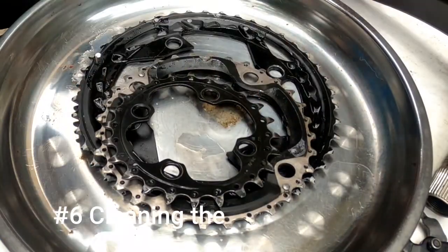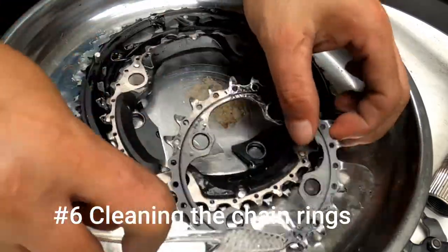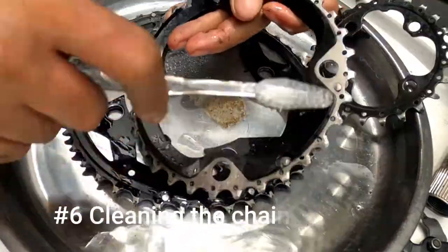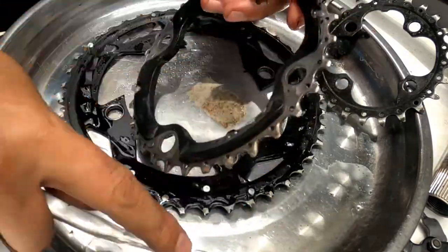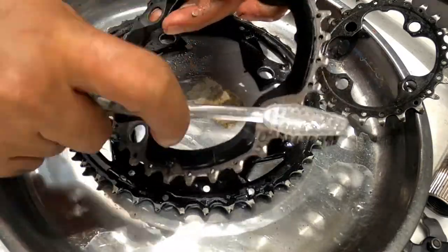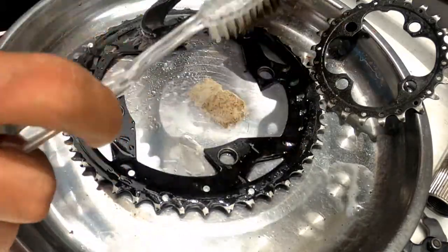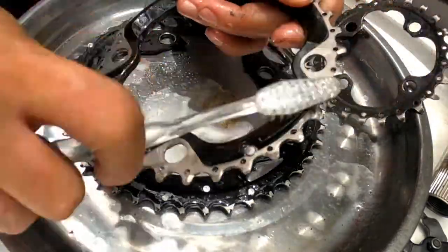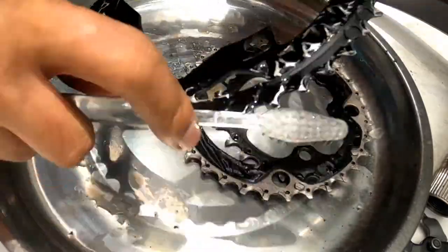Ayan, nakalas na natin. So linisin natin ito — sisipilyuhin natin yung mga singit-singit. Brush tayo, brush. Makakita siya — itim yan. Kaya nyo rin yan. Baka may tumutulis kasi yan pag laspag na laspag — matutulis. So far, di pa naman. So di pa palitin.